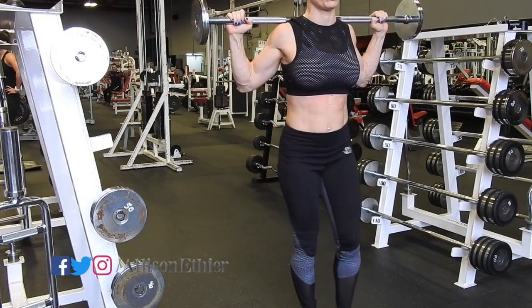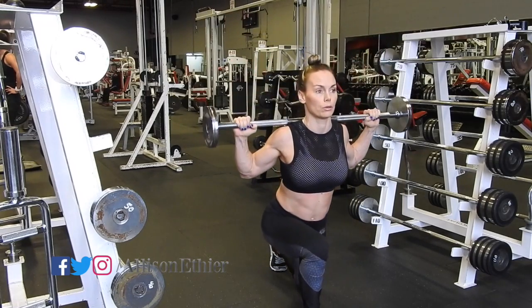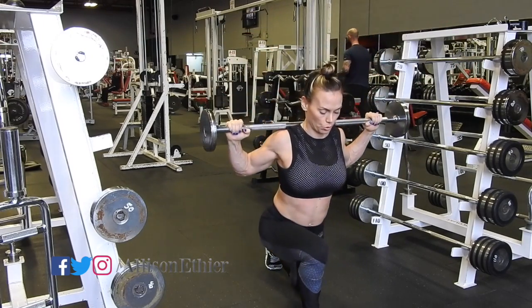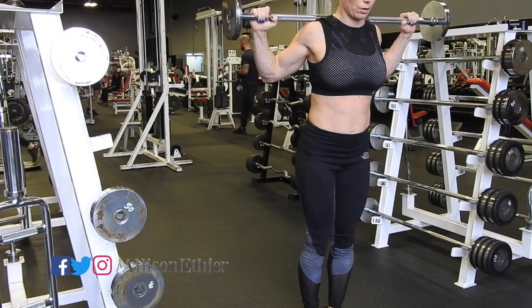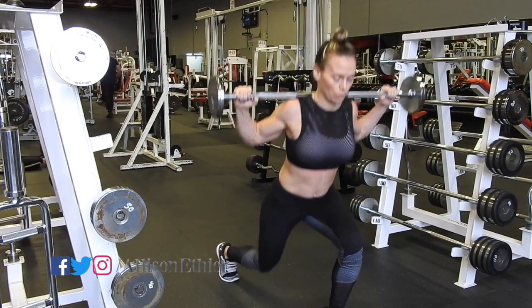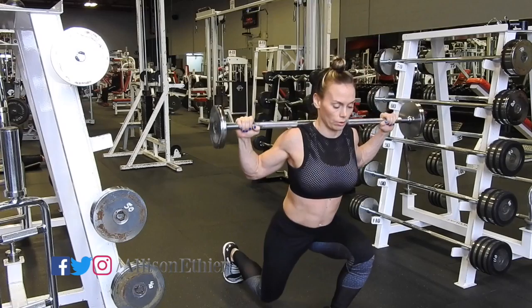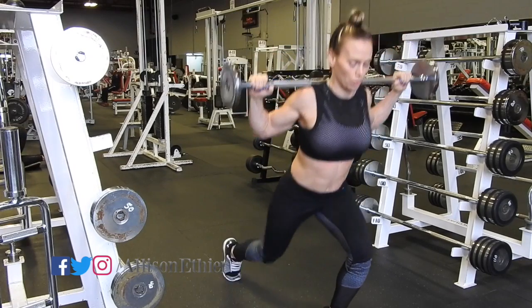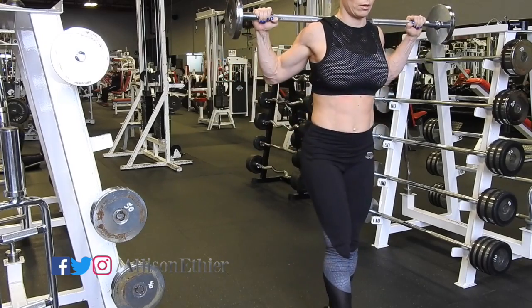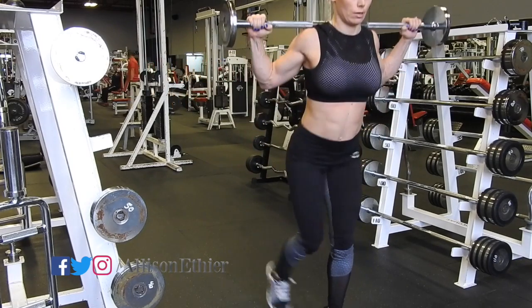The idea here is to do all the reps for one leg and then repeat for all the reps for the opposite leg. As you see here I'm keeping my chest proud, my back flat, my abs engaged. All the weight is generally in the heel of the non-working leg — that means the leg in front — and my elbows are slightly pointed backwards so that it creates a shelf that the bar can rest on.